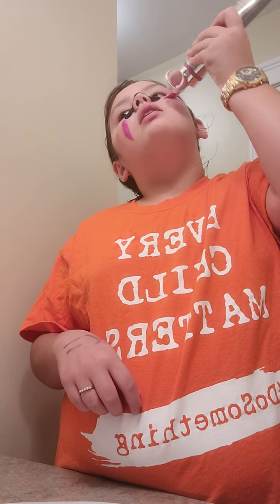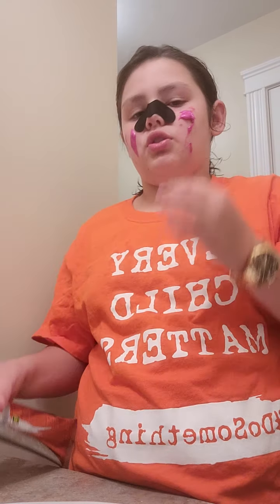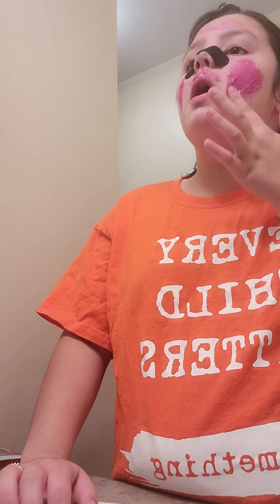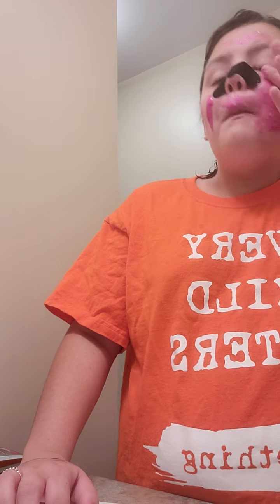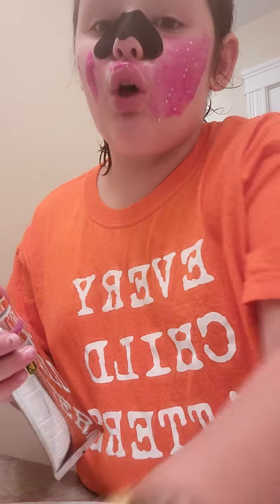I'm just gonna put this all on my skin. I absolutely look ridiculous. There are stars in this — it's just bad for my skin because I have sensitive skin, and I hope it's not. I don't want to get pores all on my face. It's stinging my eye — it's not even close to my eye.